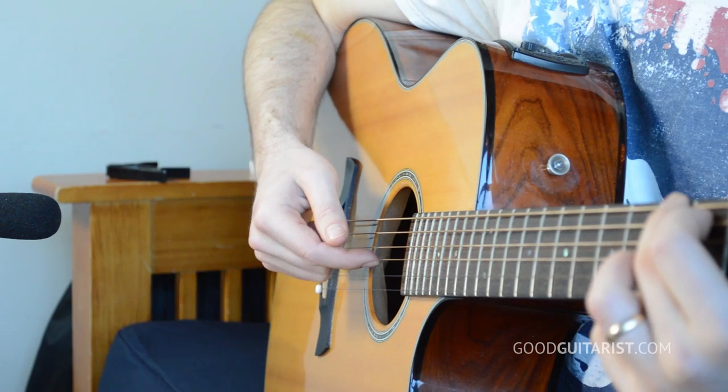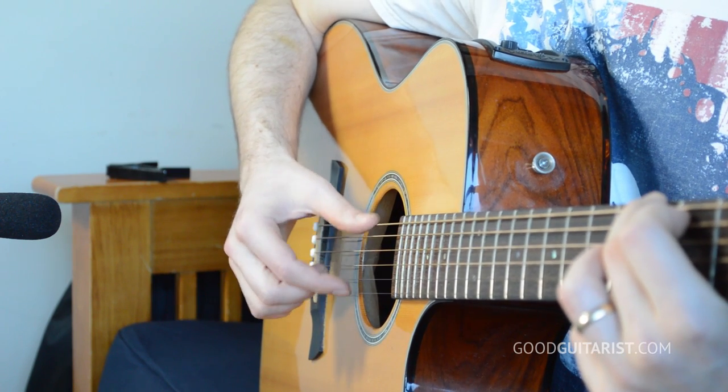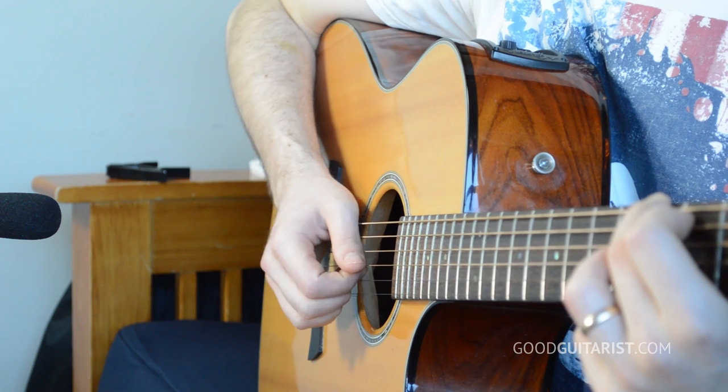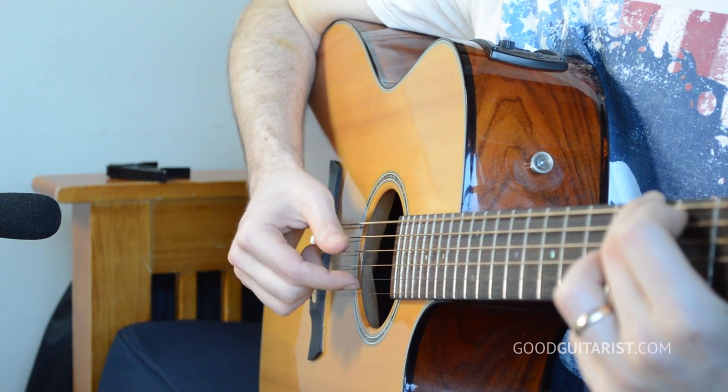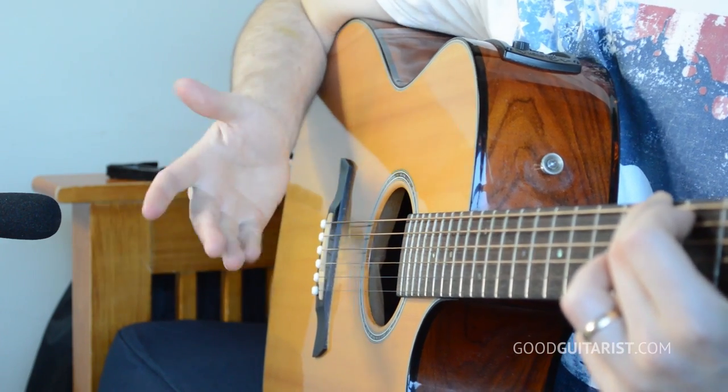The order you pick these two strings doesn't matter much, except during the D and C add nine section — that's the only time it really matters. Otherwise, if you watch the recording you'll see he'll sometimes reverse the pattern, going for one string first instead of the other. That's completely up to you — just listen to the recording, use your best judgment, it's going to sound great either way.